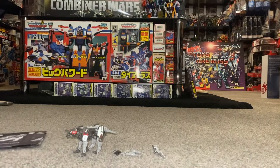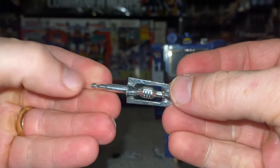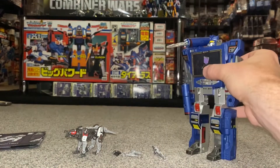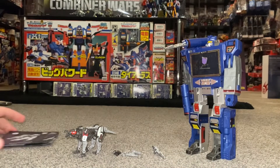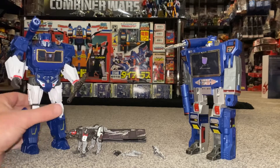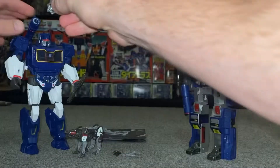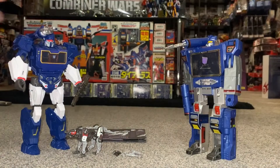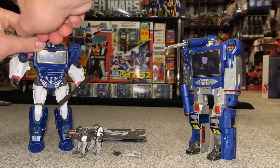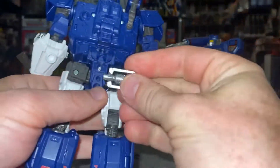This piece can also be used by Ravage, but it's a fantastic homage to G1. Here is Generation One Soundwave - this is Generation One Soundwave's original missile, and you can pop that up into the top of the shoulder like so. Here is Studio Series Bumblebee Movie Soundwave, and this particular missile fits perfectly on him as well - there's your brilliant homage. You can also store this in the back of Soundwave if you don't want to keep it with Ravage.